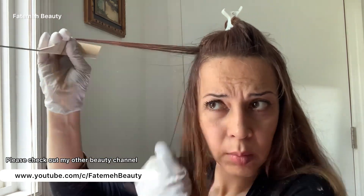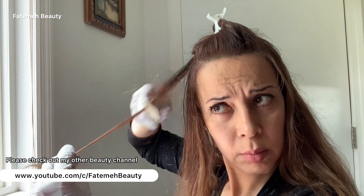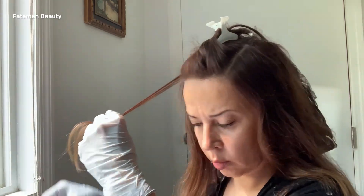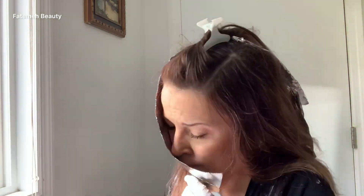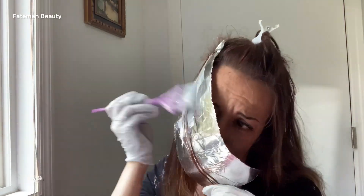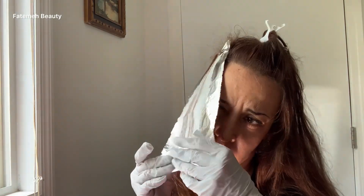I put two foils on the crown area, then move to the side using the same techniques — teasing and weaving. Just be careful to take a thin section. If your section is thick and saturation is not enough, it's gonna be hard to lift evenly and you'll have to cancel all those undesired tones.